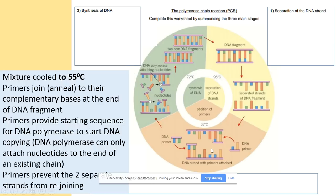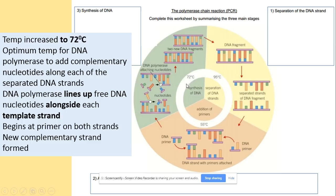Once primers are attached, DNA polymerase and nucleotides are needed. Synthesis of DNA takes place at 72 degrees, so we warm it up to 72 degrees — this is the optimum temperature for the DNA polymerase enzyme. DNA polymerase adds complementary nucleotides along each of the separated strands. As you can see on the diagram, those original strands act as templates, and DNA polymerase lines up free DNA nucleotides alongside each template, beginning at the primers, to produce our complementary copies.